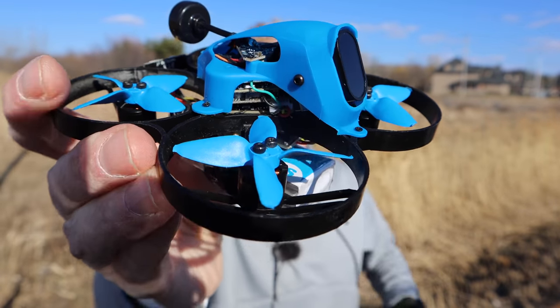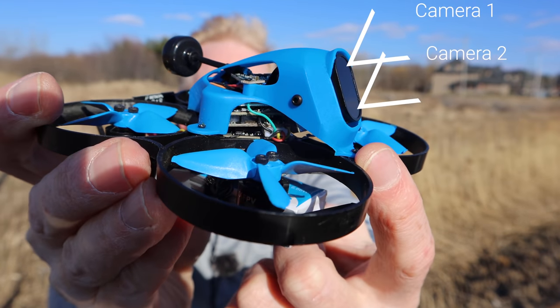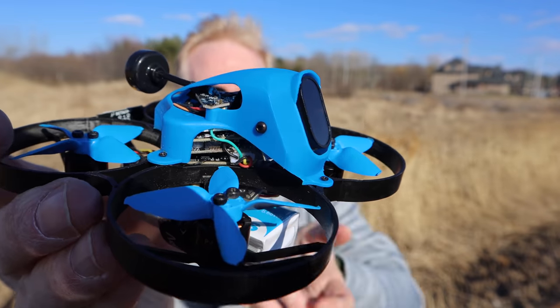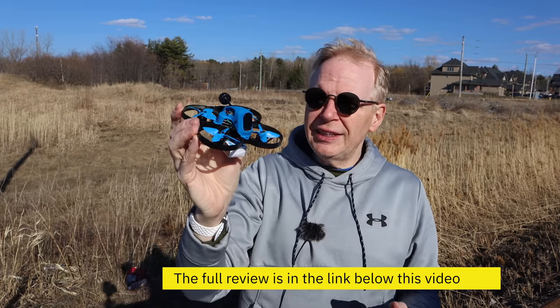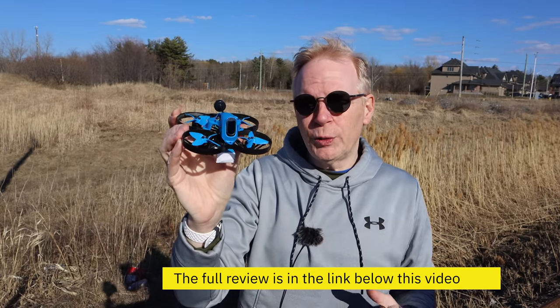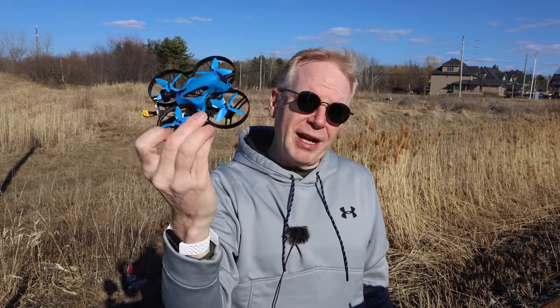So what did you think of the Beta FPV 85X? You can see in the front there are two cameras — one is for me to see as the pilot, and the other records 4K. If you want to see the full review on this quad, I'll put a link below so you can check it out and I go through all the details. You can even connect this to your phone to change settings, see the video you recorded, and more.